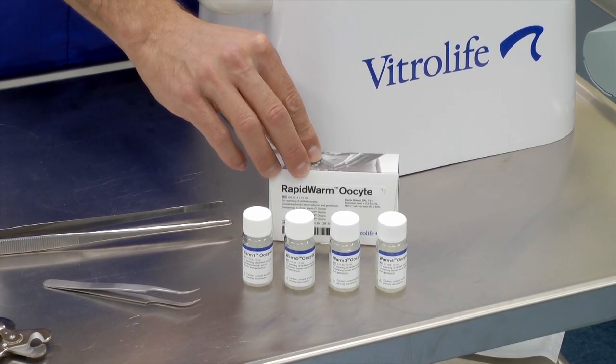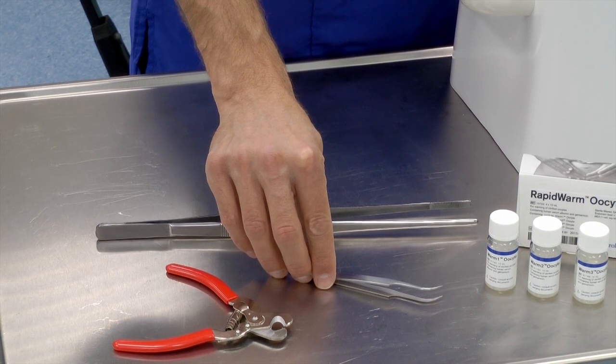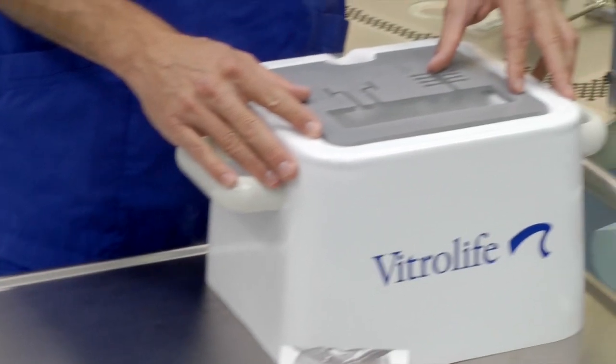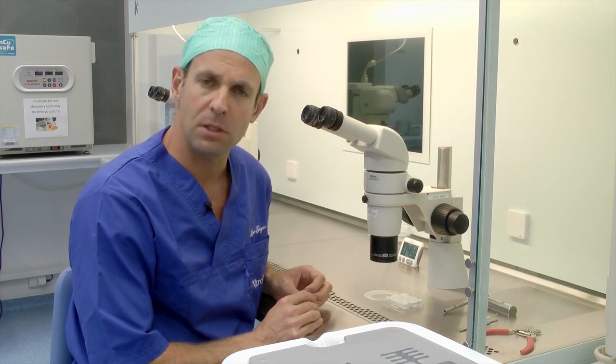To warm the oocytes we need the following: the RapidWarm kit containing four solutions, the large forceps to hold onto the straw, the needle nose tweezer to pick the RapidEye out, the cutter to open the straw, and the smart box containing the liquid nitrogen that will hold the straw in position. The warming procedure is performed at 37 degrees Celsius and ambient atmosphere. Use one milliliter of each of the warming solutions to prepare your dish.